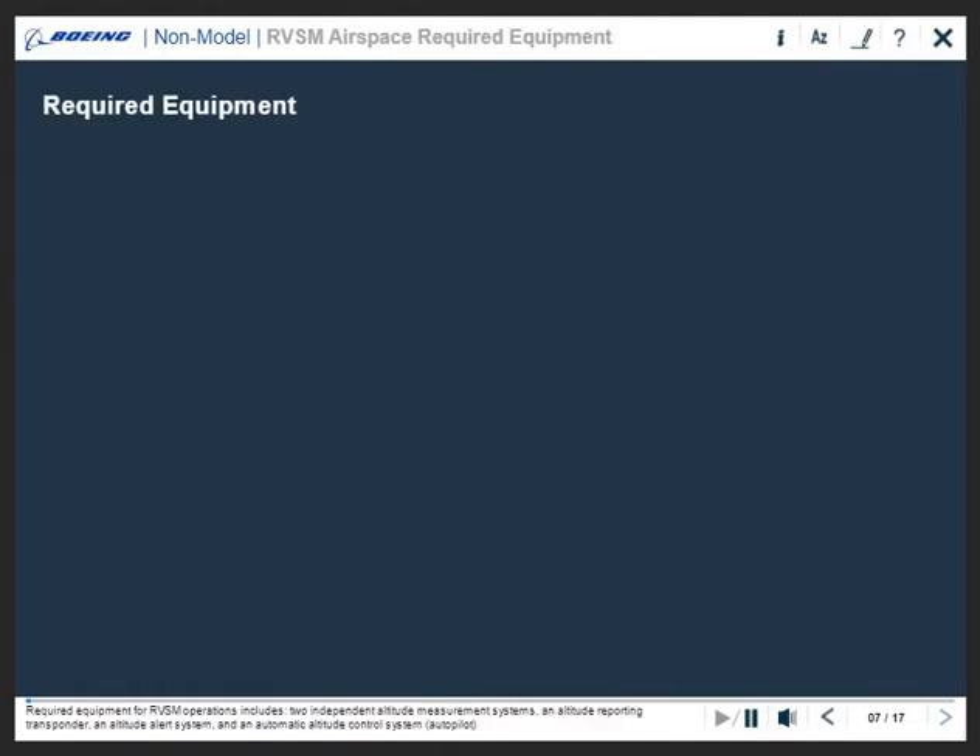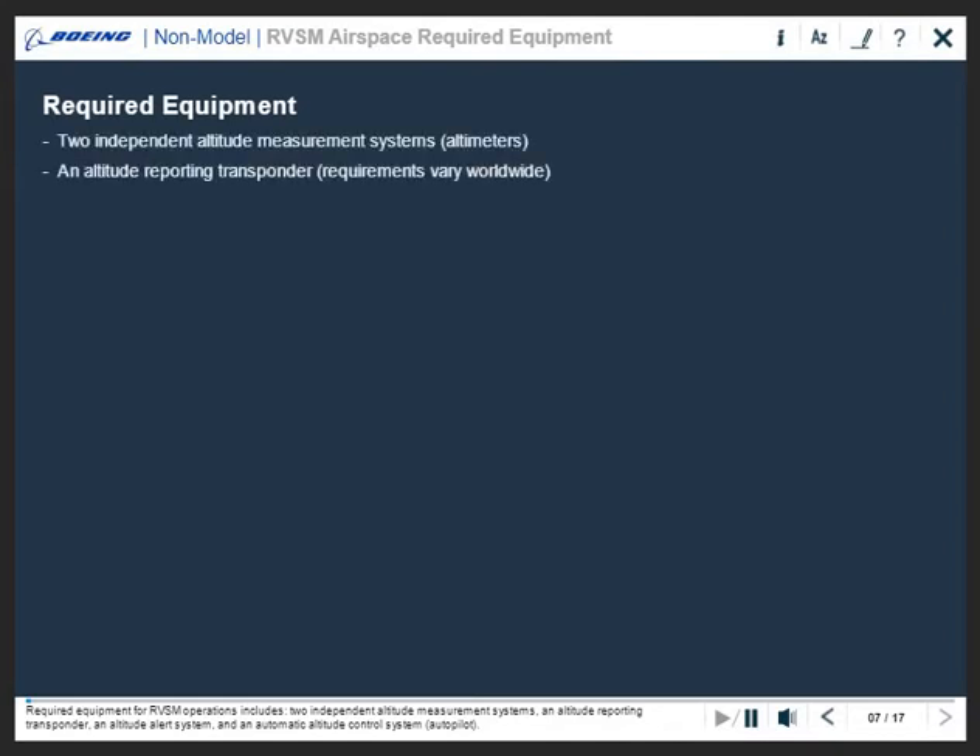Required equipment for RVSM operations includes two independent altitude measurement systems, an altitude reporting transponder, an altitude alert system, and an automatic altitude control system or autopilot.